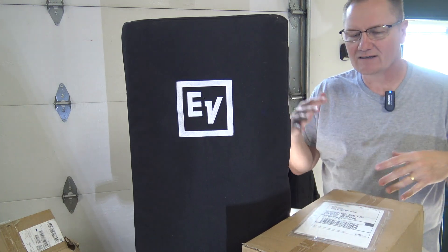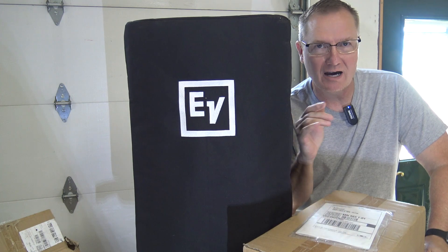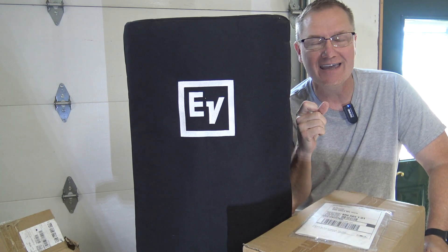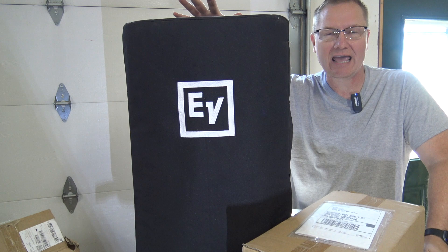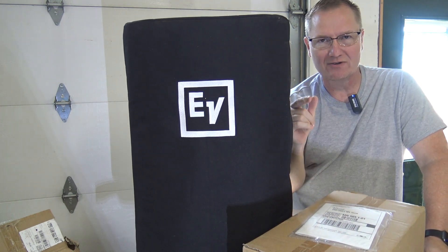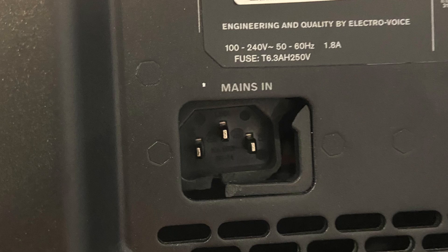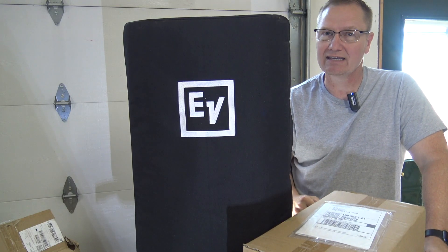Hey, this is John Young. Today we're going to look at what happens and how you replace the amp unit on your Electro-Voice EKX12. This particular unit, the amp was fine, but the IEC connection that goes into it got broken. A cord was left into it as it was being taken off the speaker and it snapped, so we had to get that fixed.